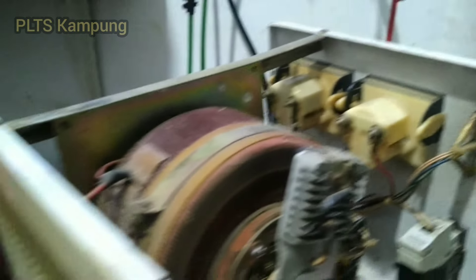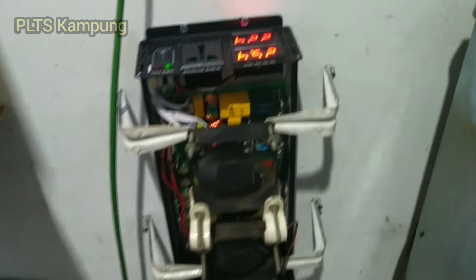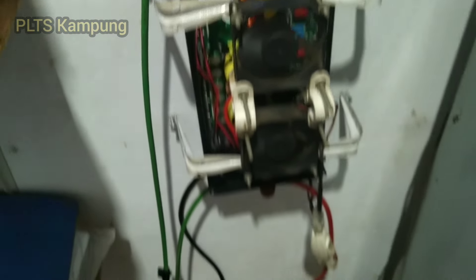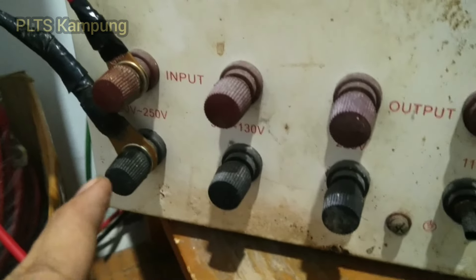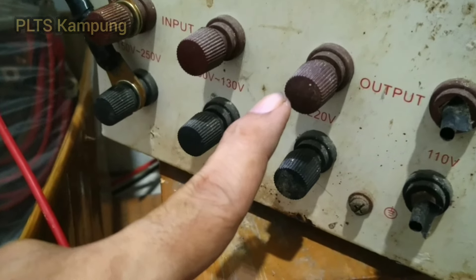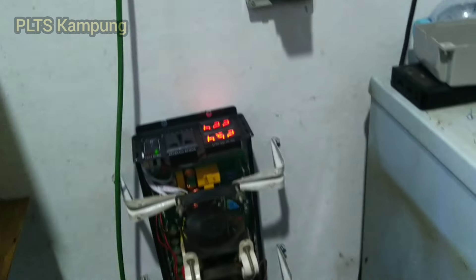Dan saya akan pasang pada output inverter ini. Jadi inverter ini nanti outputnya saya akan memasukkan ke sini. Output trafo ini.